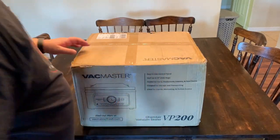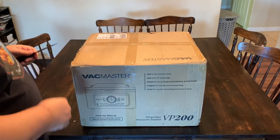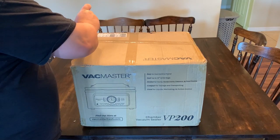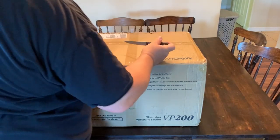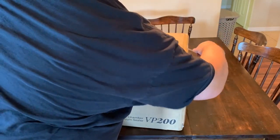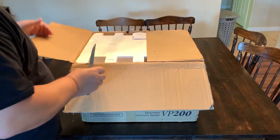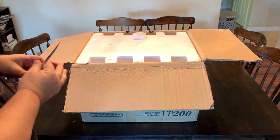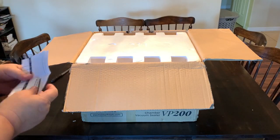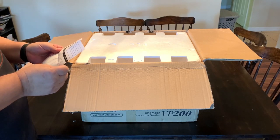All right guys, so I'm literally going to do the initial unboxing here. This came today. I don't think I'm going to do a whole lot of testing on it today. I might just get it up and running and maybe vacuum seal a bag or two just to show you that it works. But literally I'm just going to do an unboxing today. Like I said, this is the VP200. Vac Master came out with it a couple months ago and are already out of stock of these.